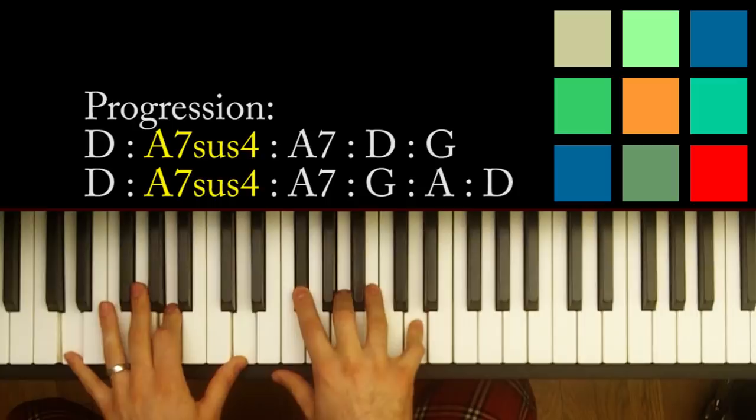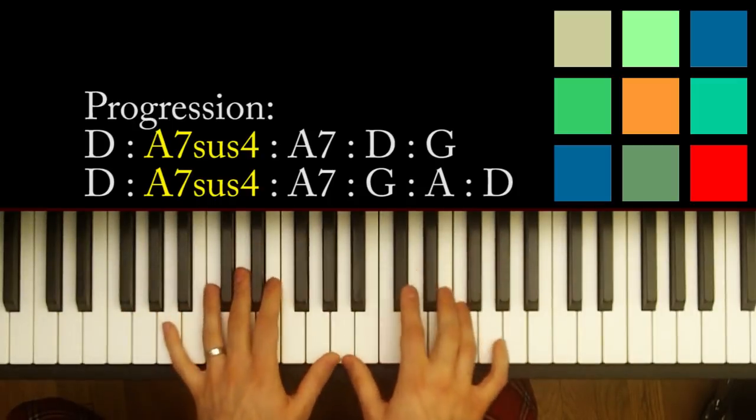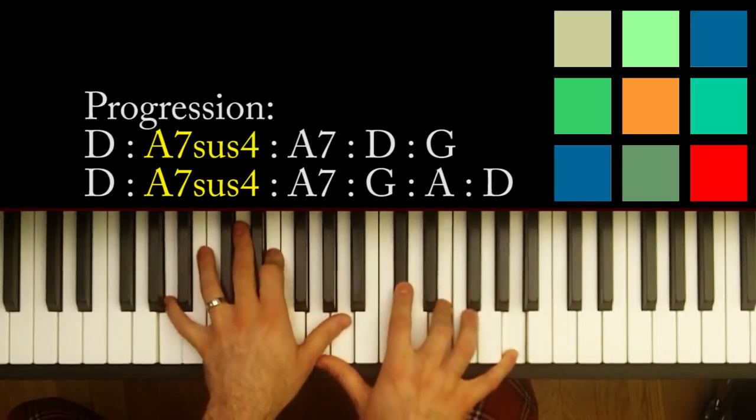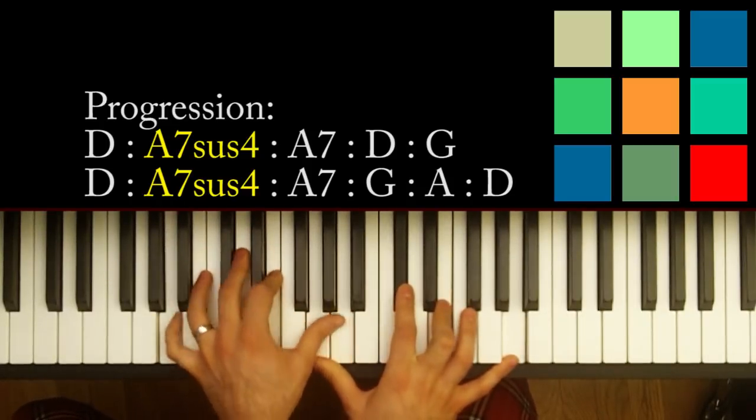Should all acquaintance be forgot. Now for 'be forgot,' I'm basically changing to an A7 chord.